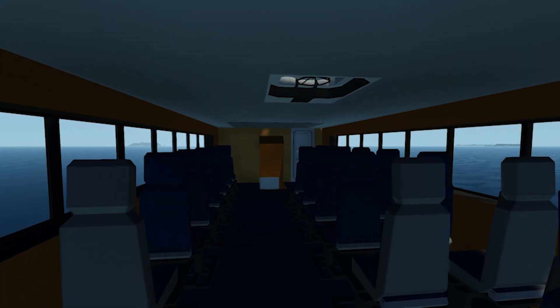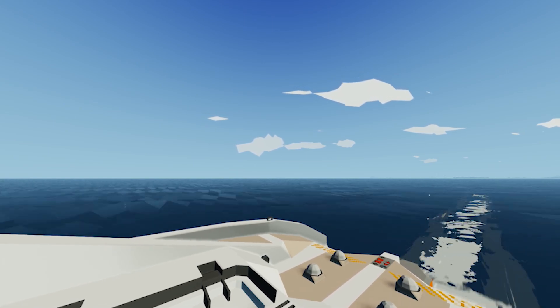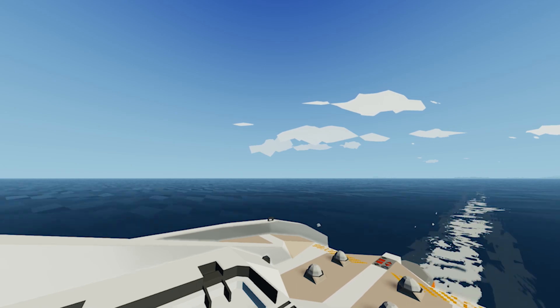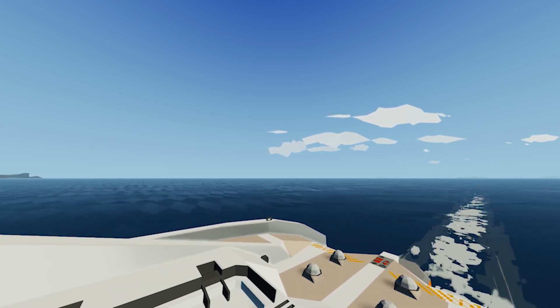As for the interior, there isn't much as of now — just a few seating areas on the first and second floor. I will be filming a build series on the next hydrofoil ferry, so if you want to see updates on that, make sure to hit that subscribe button. As for the automated ferry line, that will get finished sometime in the near future. That's it for me today, and I will see you guys in the next one.